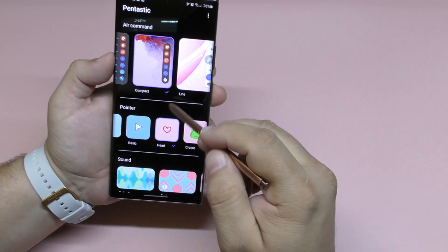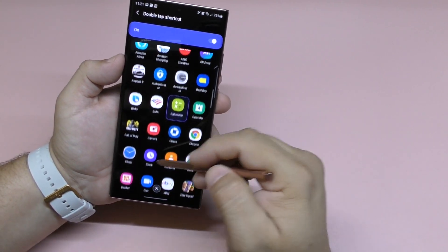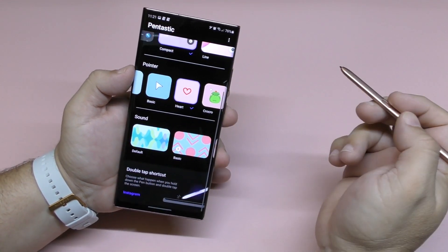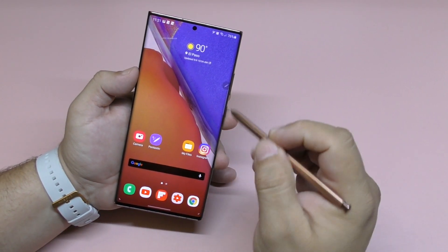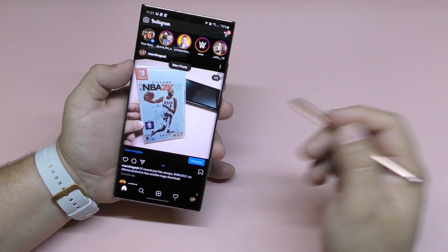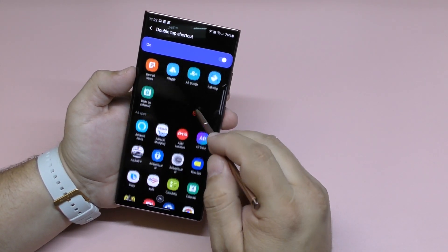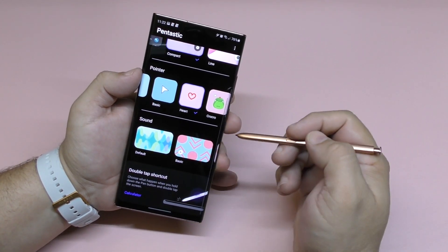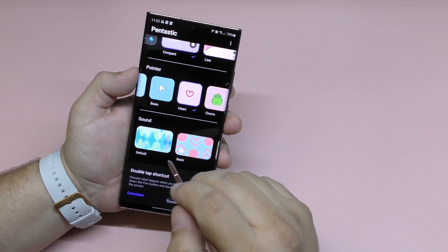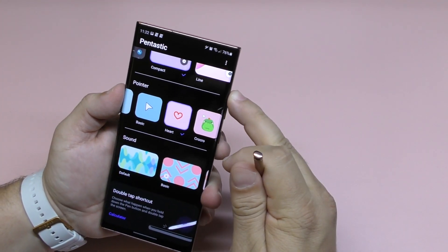Here is the double tap feature. Right now I have the calculator chosen, but you can choose any app. For example, if I choose Instagram, I go back and all I have to do is hold the S Pen button and double tap to launch Instagram just like that. But I really like using the calculator because it's something I use almost every time, so the calculator is a perfect shortcut for me.